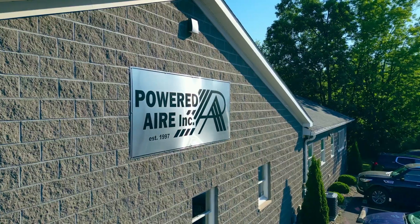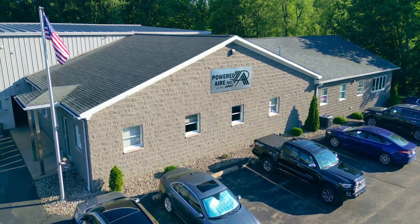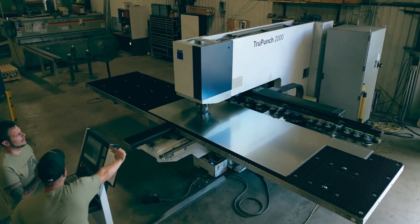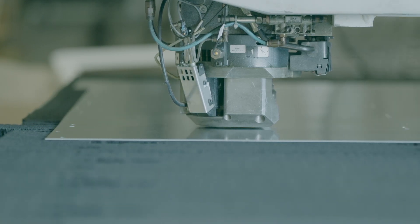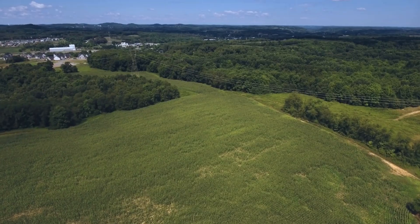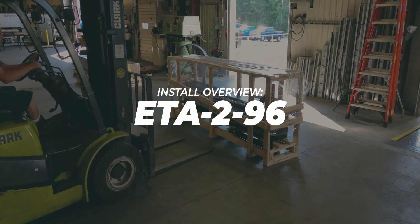Powered Air is a leading manufacturer of stainless steel air curtains, known for innovative designs and commitment to enhancing indoor comfort while reducing energy costs. All of Powered Air's air curtains are made in Greenville, Pennsylvania. Today we will be going over how to install an ETA 2-96.